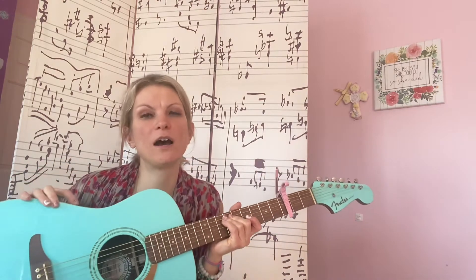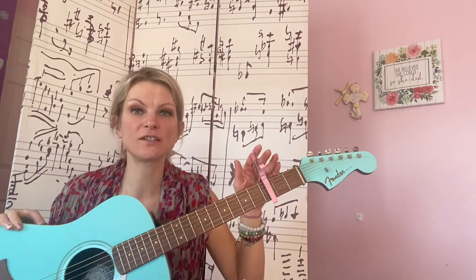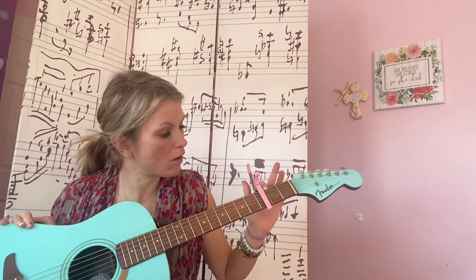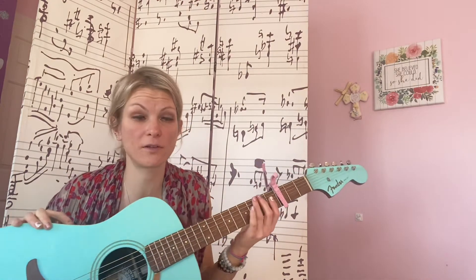Hi everyone, we're going to do a video on playing 'She Used to Be Mine' from Waitress the Musical. This is going to be in the key of G, and just for my voice I capo it on the third fret. You can just play it open if you want, but I'm going to capo it on the third fret for my range.